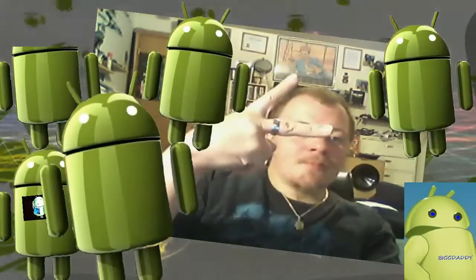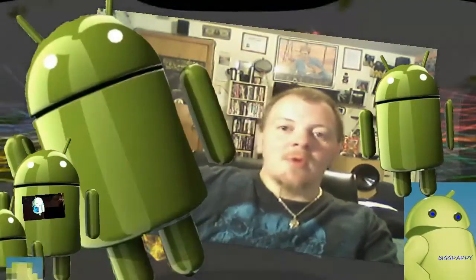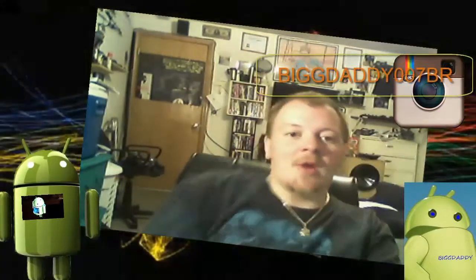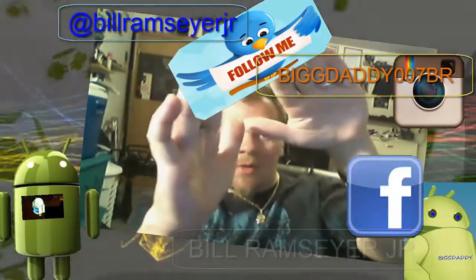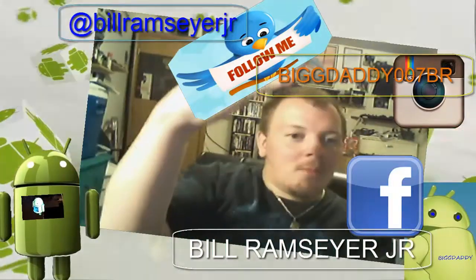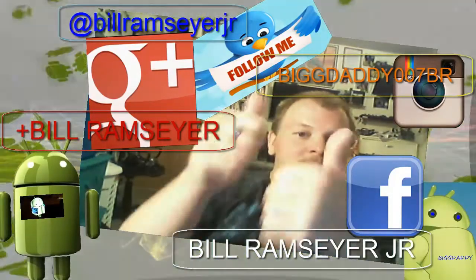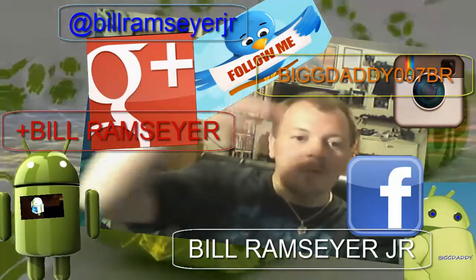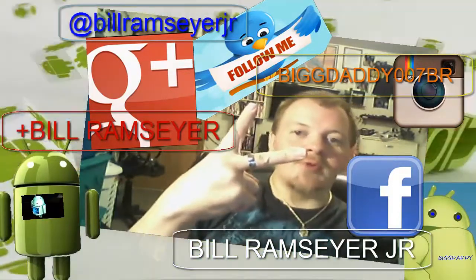What's up everybody, this is Bill. I'm glad you are subscribing to my YouTube channel — continue to watch my videos. I'm uploading new stuff every couple of days. If you want to follow me, you can find me on Instagram, Twitter, Facebook, and Google+. Hope you continue to watch my videos — go ahead and give me the like button, hit that plus one button, and make sure you read my description. I try to keep important information down there. Anyway, stay tuned for more videos — deuces, thanks for subscribing.